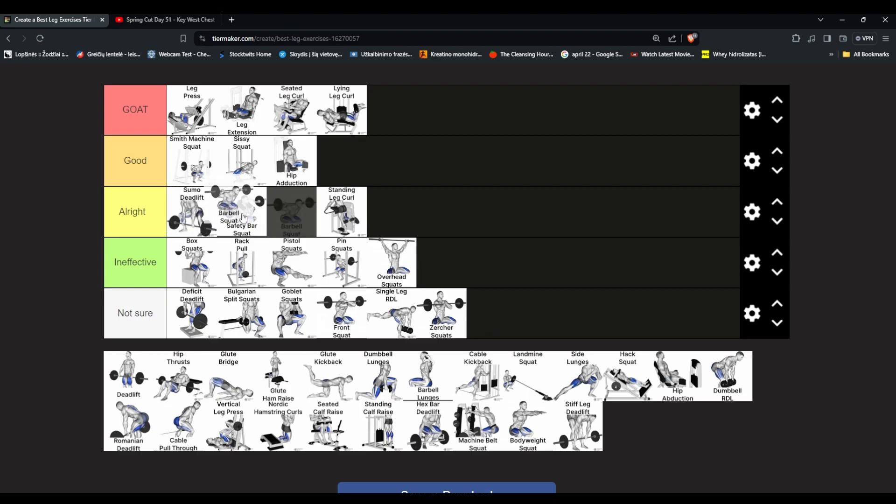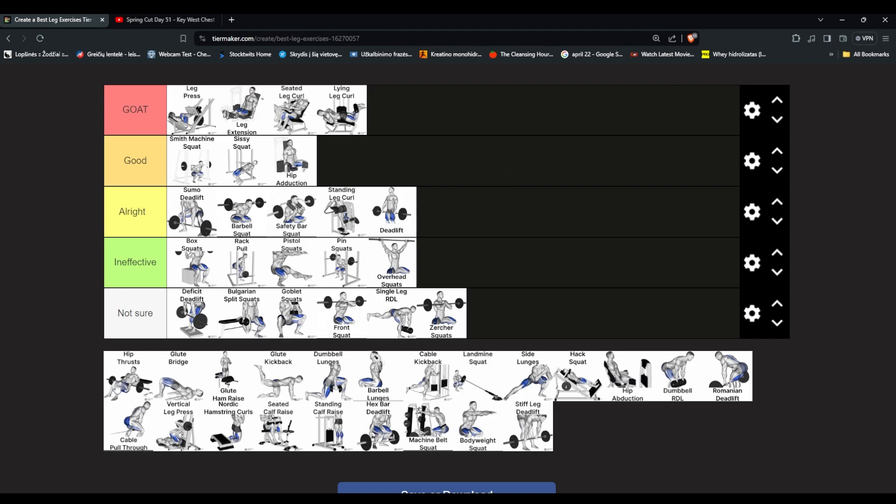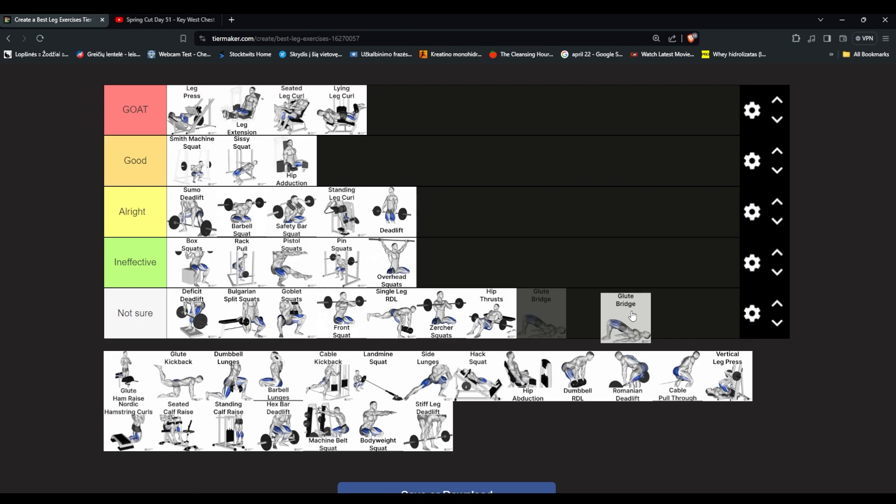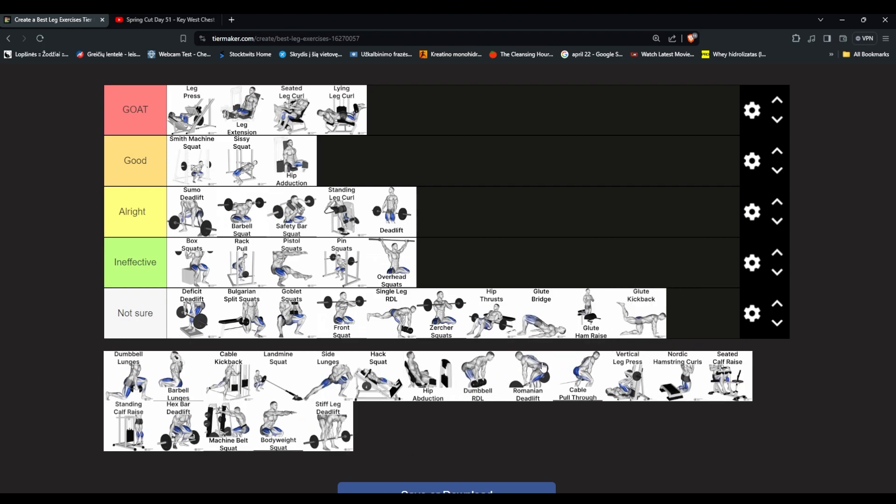Barbell squat goes above safety bar squat. Regular deadlift — pretty good for hamstrings, but put it at the bottom of all right — it still works the legs but not that well. Hip thrusts — apparently good for hamstrings and glutes — put in not sure. Glute bridge — I've tried it a little, similar movement to hip thrusts. Glute ham raise — put these in not sure since we've never tried them.